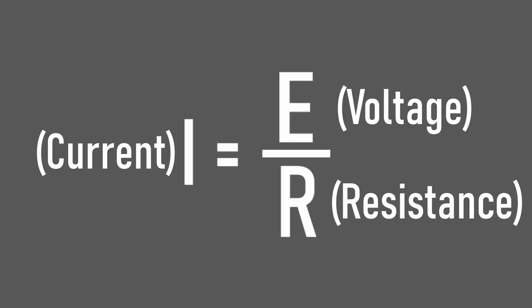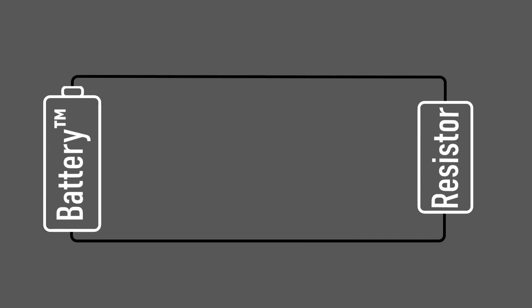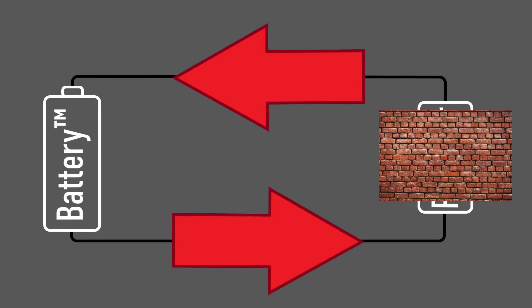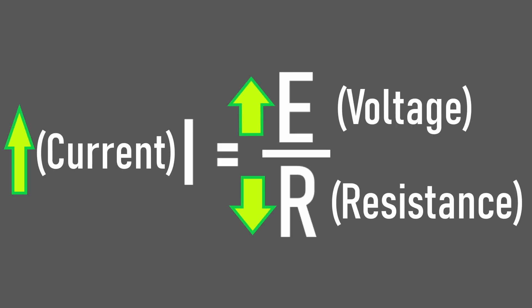Voltage is the pressure or force trying to push electrons through the wire — the higher the voltage, the larger this pressure. Resistance is the opposition to this pressure; increasing the resistance will increase the opposition to this pressure. Current is the flow of electrons. Increasing the pressure for electrons to flow, or decreasing the resistance against those electrons, will increase the flow of electrons. So either decreasing the resistance of our circuit or increasing the voltage will increase the current.